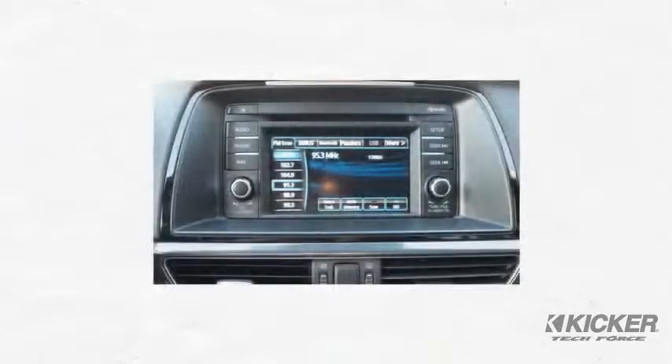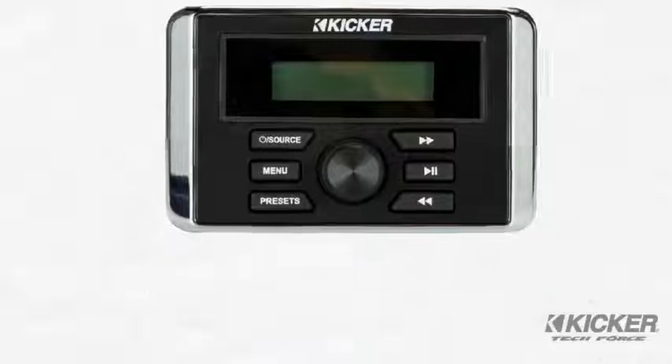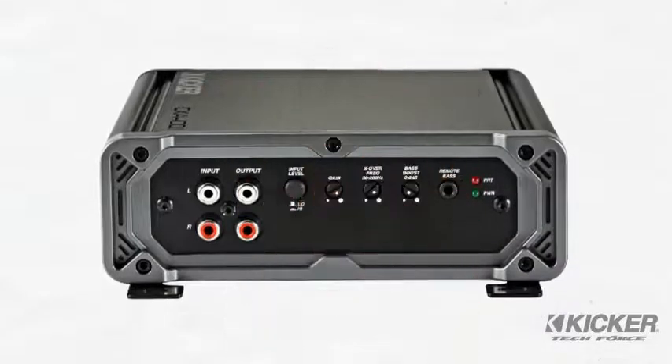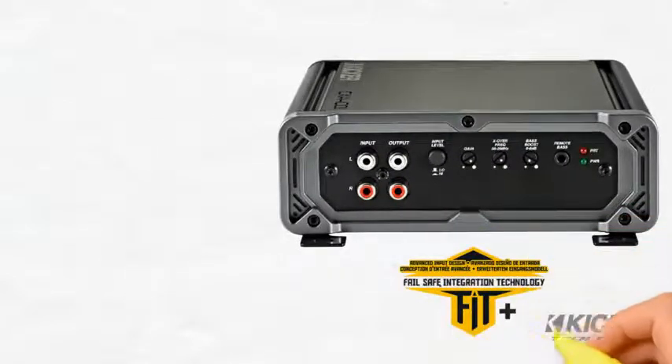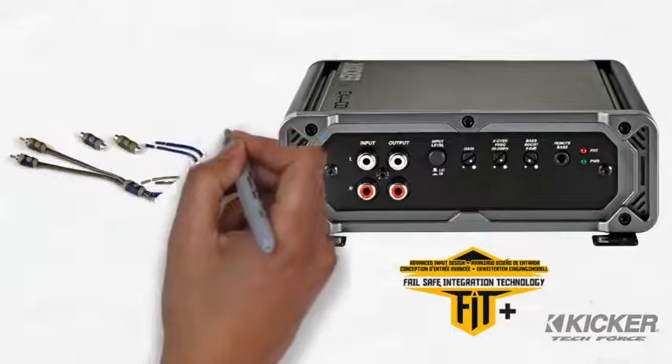As a starting point, you can use the vehicle's factory installed media center or an upgraded aftermarket media center and connect it directly to the amplifier's fit plus input. In most cases, you won't need any additional interfaces or adapters. This simplifies the integration of your amplifier.